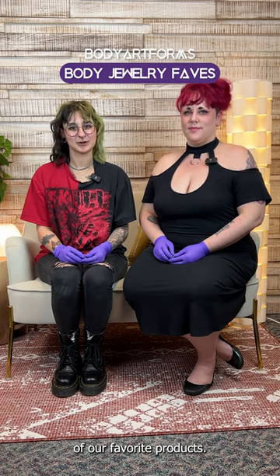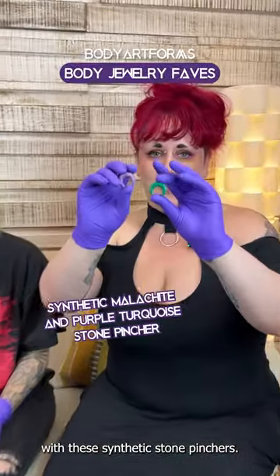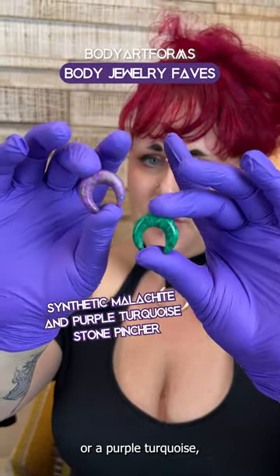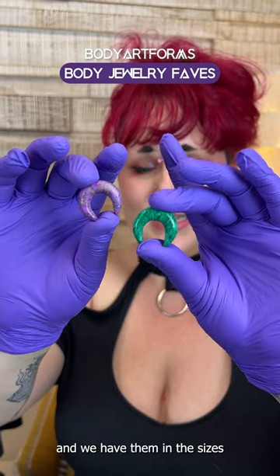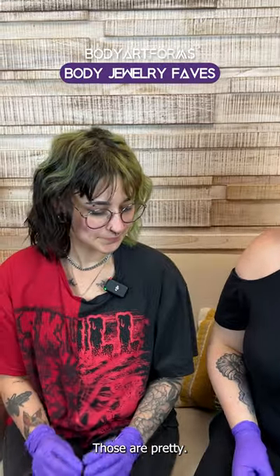Today we're discussing some of our favorite products, starting off with these synthetic stone pinchers. They come in either malachite or a purple turquoise, and we have them in sizes eight gauge through two gauge. Those are pretty. I like them.